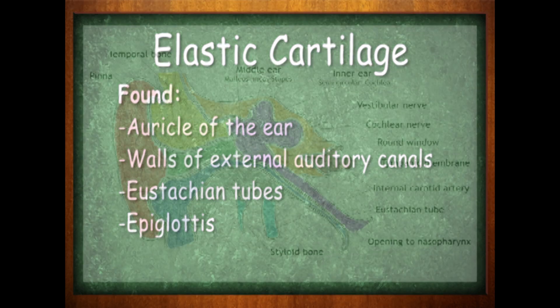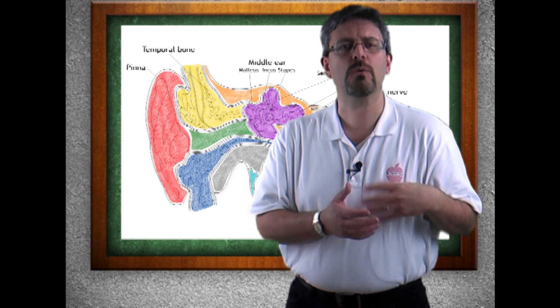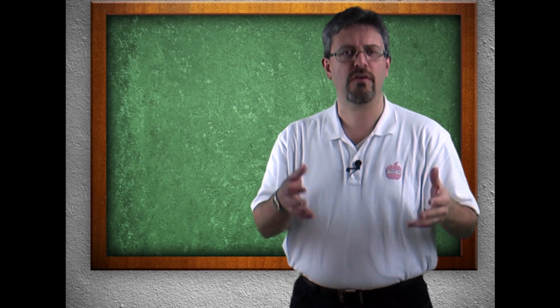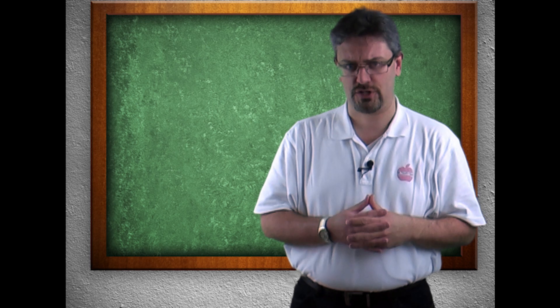The eustachian tubes are the openings from the ear into the nasal-oral area. This is what allows us to equalize our pressure. If you've ever been in a plane or gone scuba diving, you know the importance of equalizing your pressure.